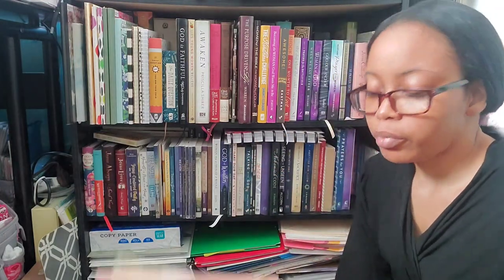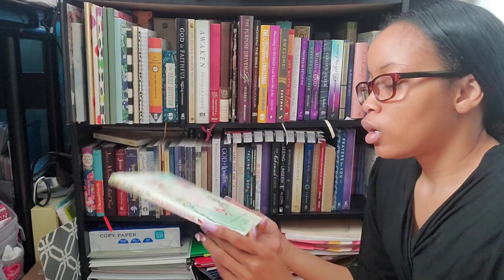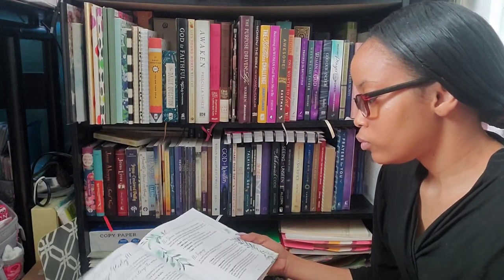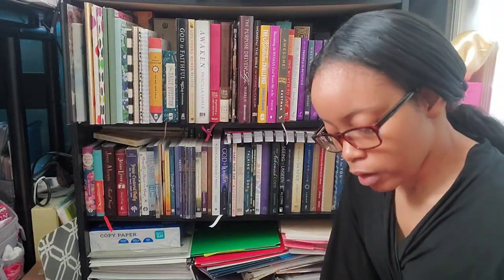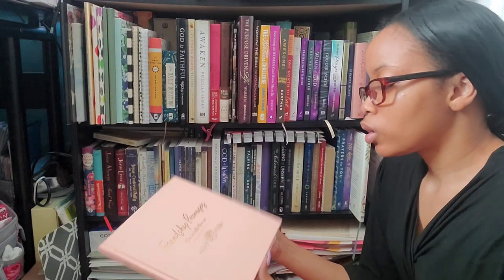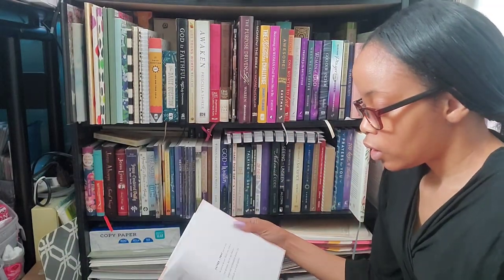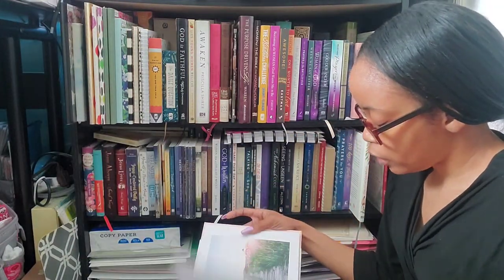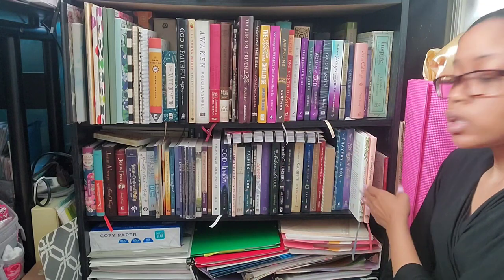The next two are from BH Books. 'Open Door Living' by Jen Schmidt — she's an encouraged author — and I like the watercolor designs throughout, and it has some recipes in it. Then I have 'Friendship Promises: Two Are Better Than One' from Ecclesiastes 4:9 — a really pretty book with nice images and really pretty calligraphy with scripture pages. It's a simple, nice one that would be great for a coffee table.